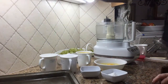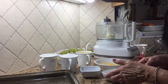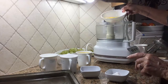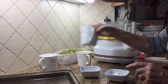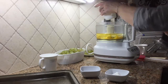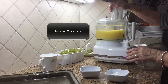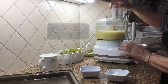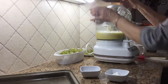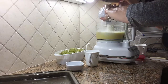Hi there, it's Nonna Teresa. Today I'm gonna make a grape cake with fresh grapes. I'm gonna start right now. I'm gonna add the eggs with the sugar and the oil, we add the milk, the vanilla, and the baking powder.